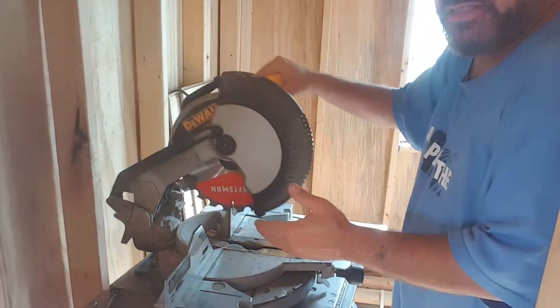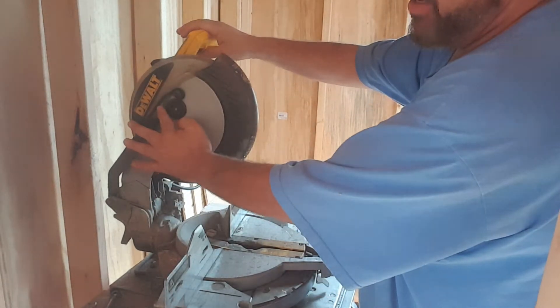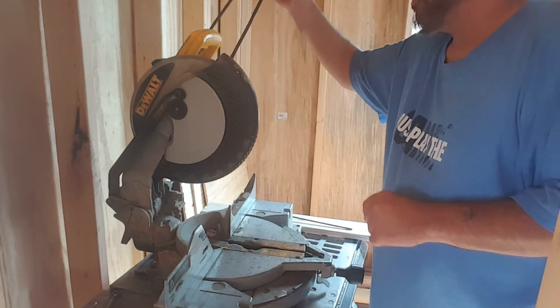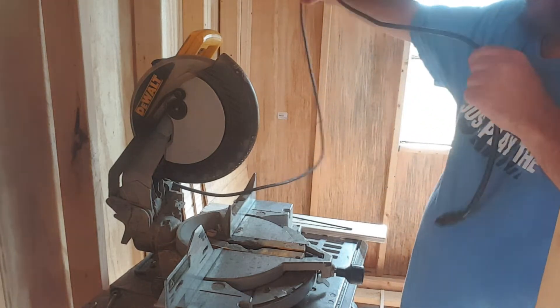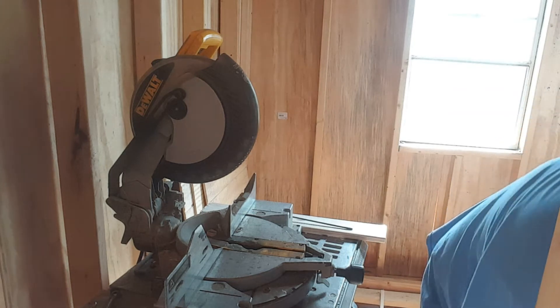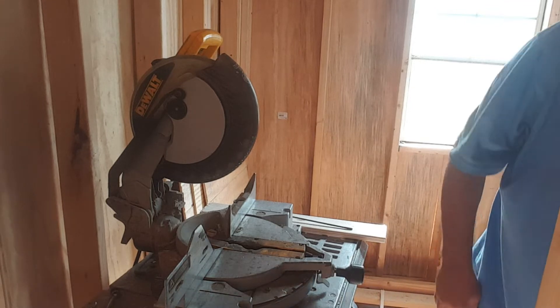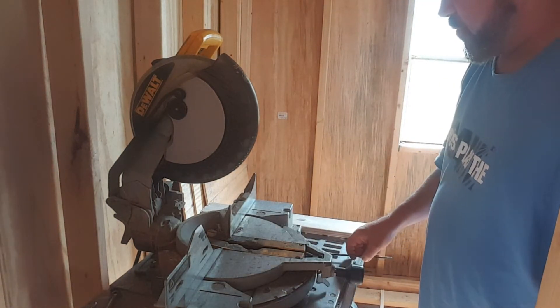You want to check to make sure that the guard is opening, and when you raise it back up it closes — that's what this arm does. Now that you've done that, you can safely take your saw and plug it back in, and just like that you're ready to go again.